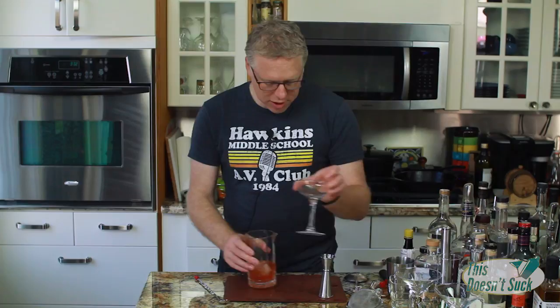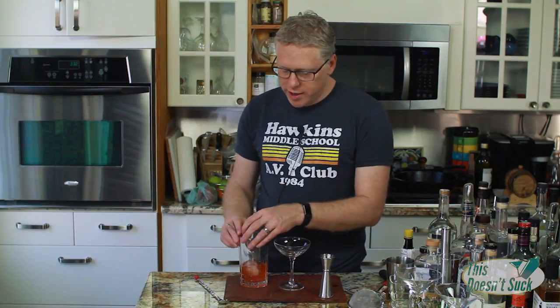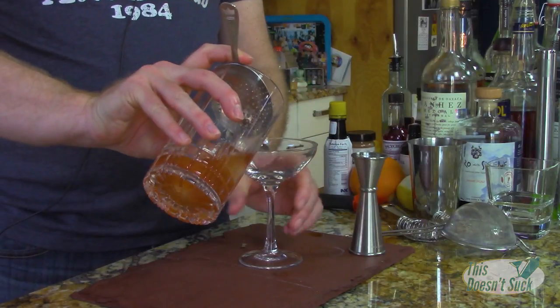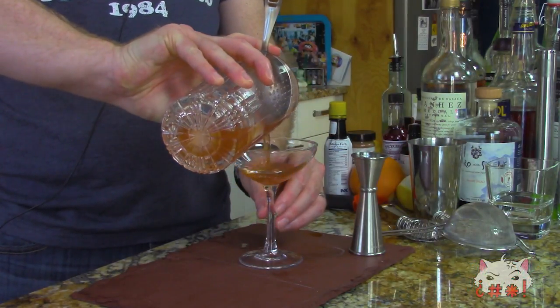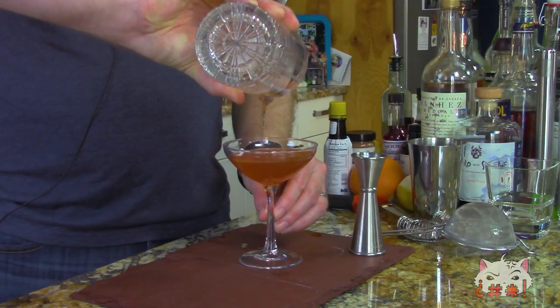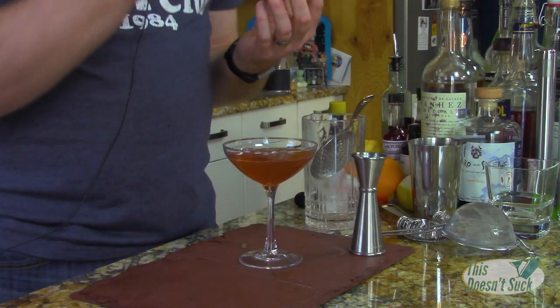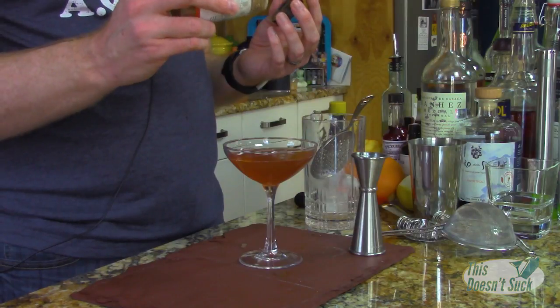We got that nice and chilled — it's a lovely chilled drink. Look at how pretty that is, y'all. That's so pretty. And again, the last most important ingredient: cinnamon. Just a couple of dashes on there.